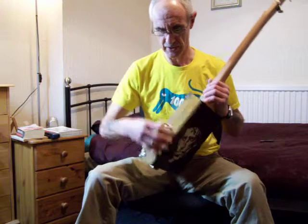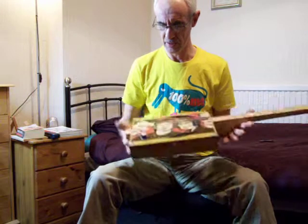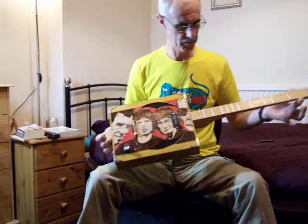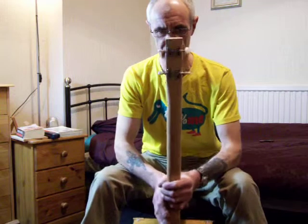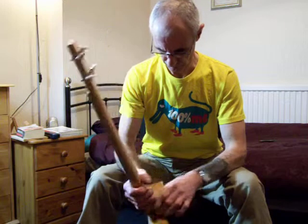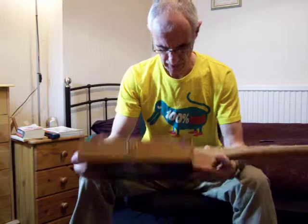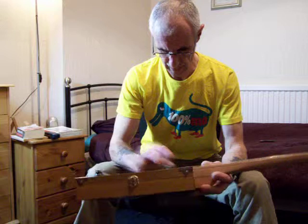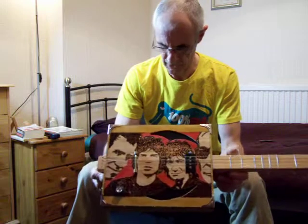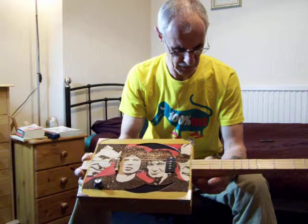Obviously the box is open. Four strings, a nice lovely neck on there. I put four nice open-back pearl machine heads on there, a lovely beech neck, all t-coiled, with a single coil pickup — a four-pole one for a four-string guitar — and a bolt bridge.